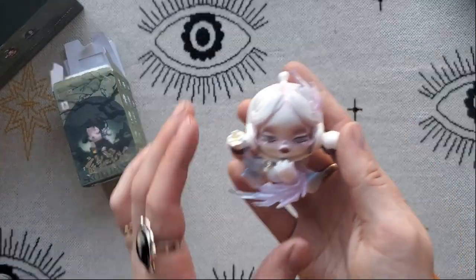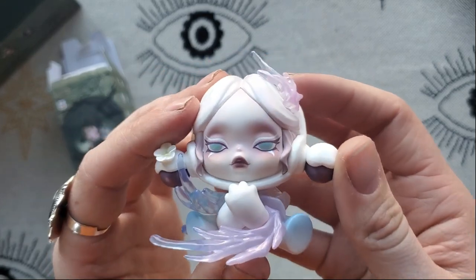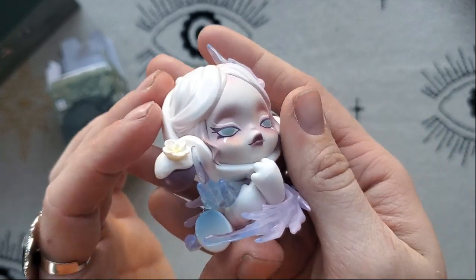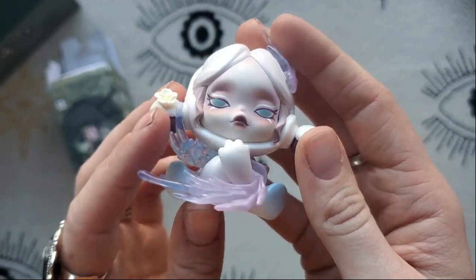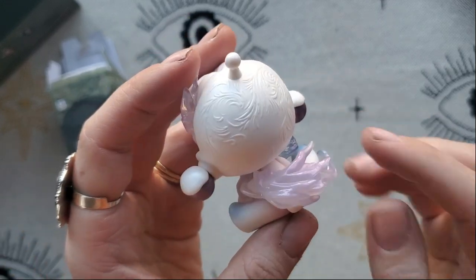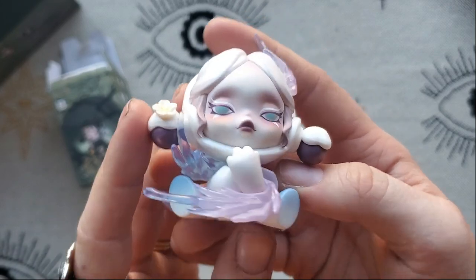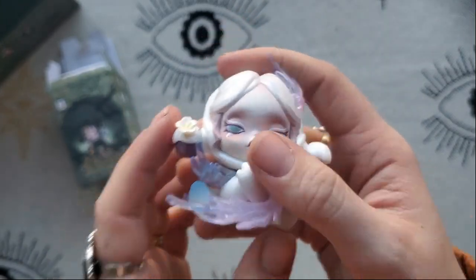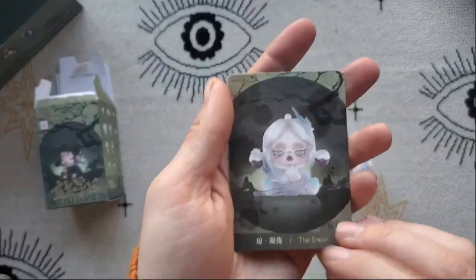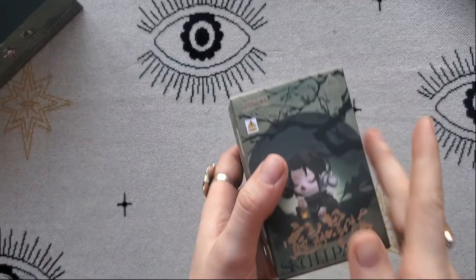This one is gorgeous, getting a closer look at her. Another instance where I love her makeup. The detailing on this is so nice. I like this kind of material — it's kind of see-through, or would you call that opaque? I am not sure. Let's get a look at the card — this one is the snow.